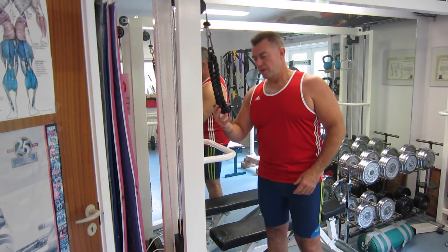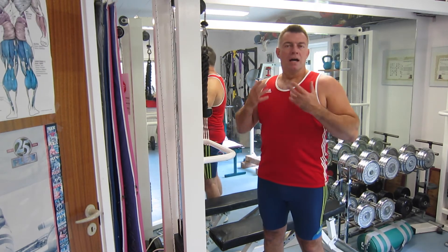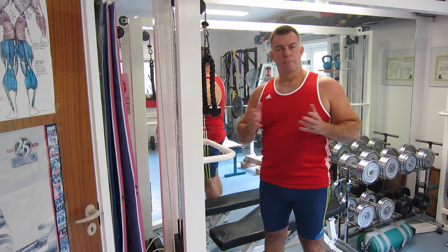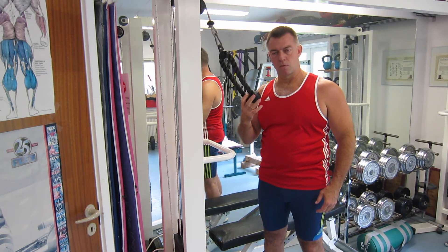I have shown you the regular pushdown using a small ankle bar before. The difference between the two exercises is not obvious. Most people prefer the bar because the rope can be pretty harsh on the hands, but there is actually a benefit from the rope.